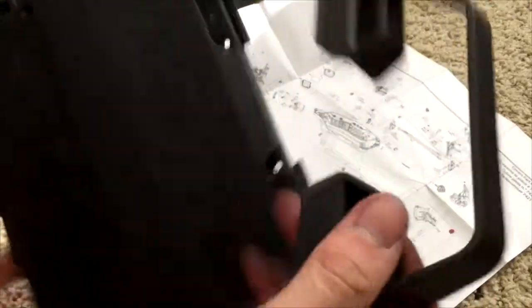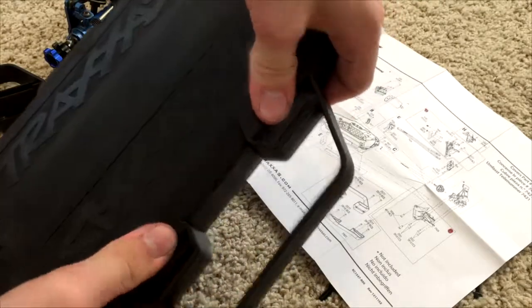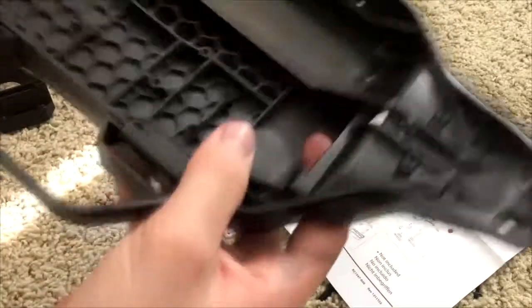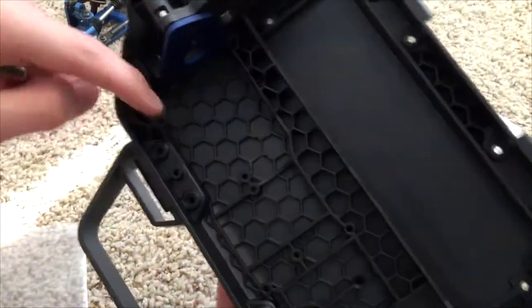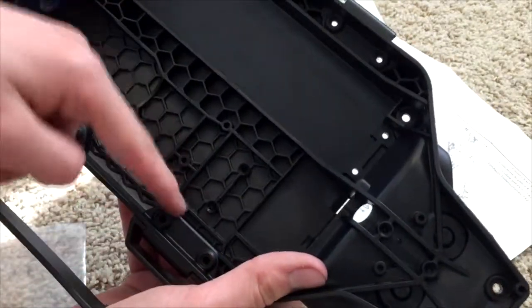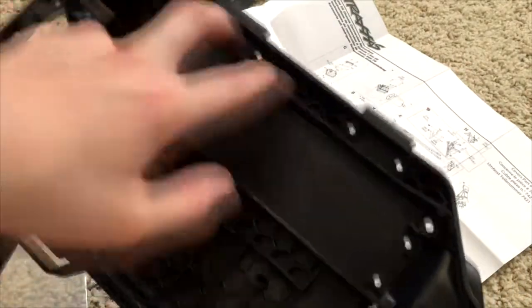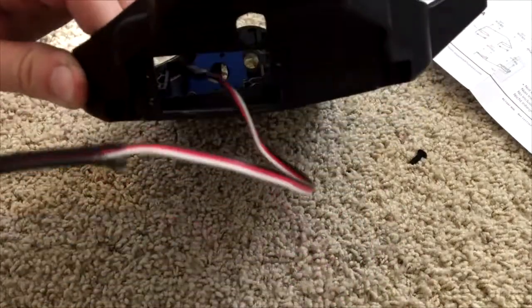The next step is the nerf bars. Simply flip the chassis over, snap these in, and there's a packet of eight screws that you screw in here. Repeat that on the other side with the nerf bar and then put the screws in these holes.